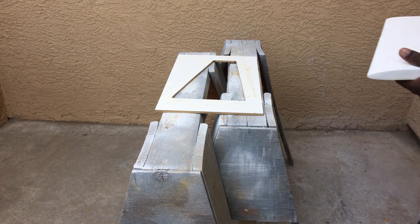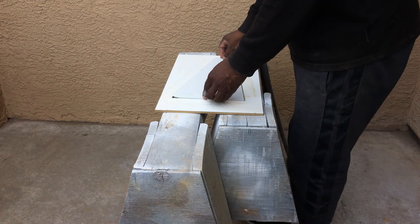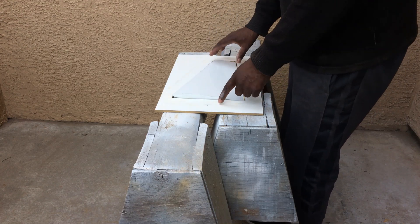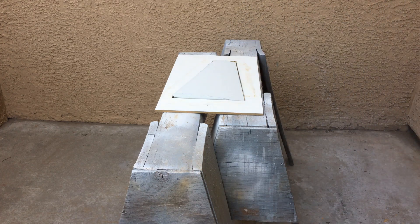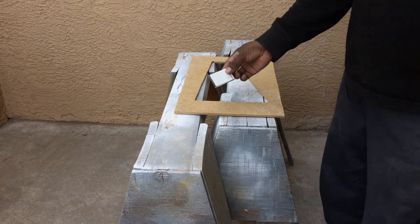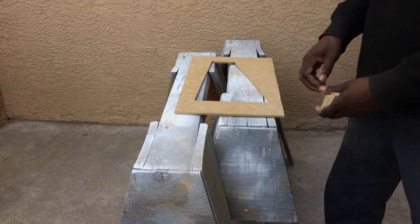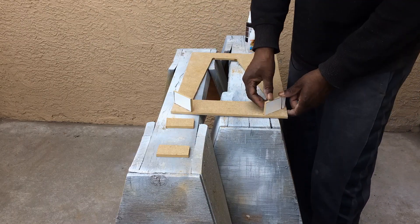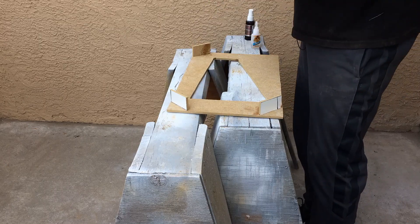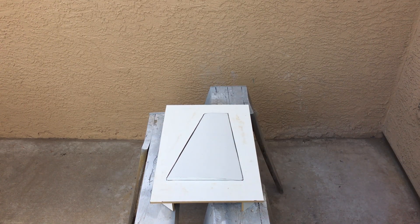We got this cut out now, and what you want is for this part to fit down in here but you don't want the gap around it to be really wide — you want it to be very small. Now I'm going to glue these little pieces on the four corners here just to get this plate elevated. Here we have the stab inside the splitter plate.